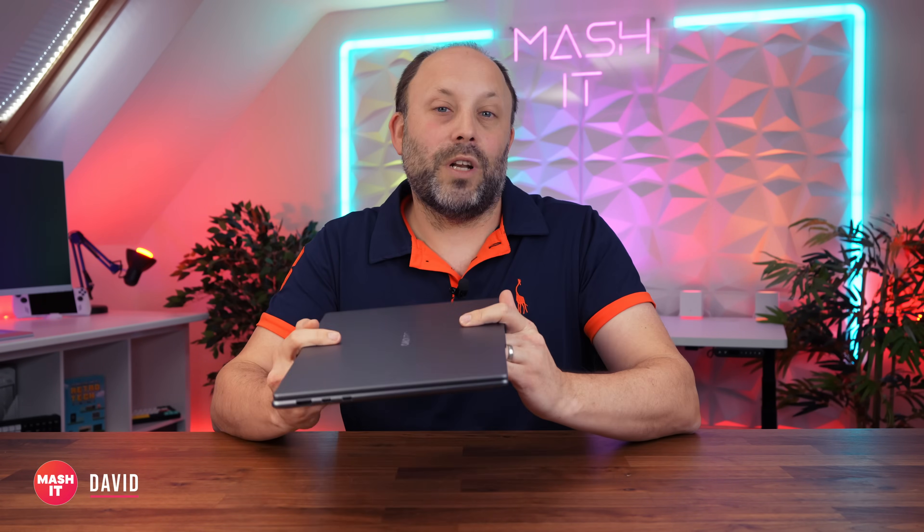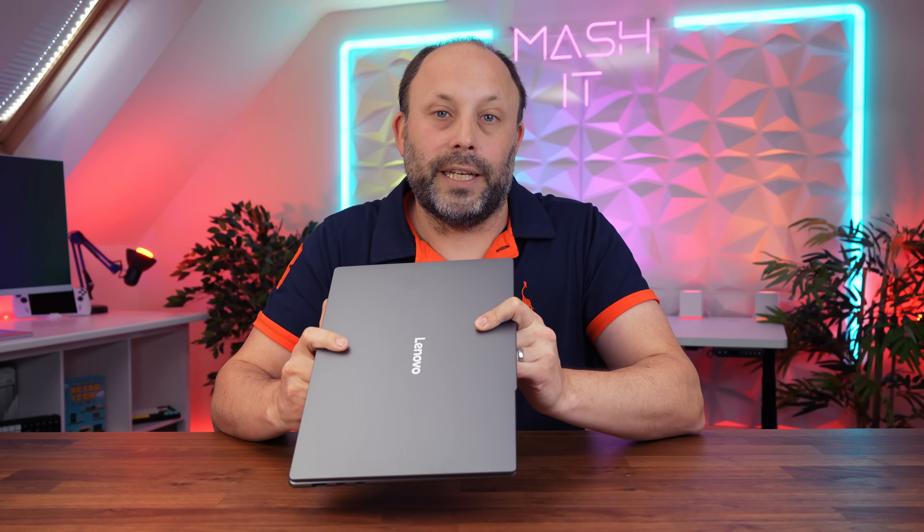Hi, this is David at Mash IT, and here we have what I believe is one of the best thin and light laptops of this year. This isn't a sponsored video — I bought this laptop myself to bring you a completely unbiased review. These laptops cost a fair amount of money, so if you want to support the channel I'd love a like and a subscribe. I promised my editor Gary that if we hit 50,000 subs by Christmas I'm going to organise a Christmas party for just the two of us. Anyway, let's take a look at the Yoga.